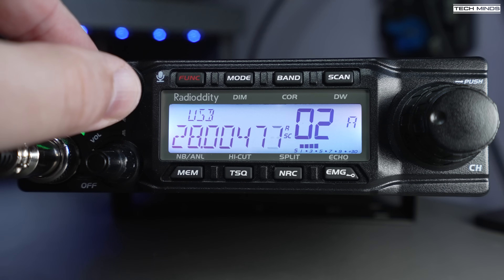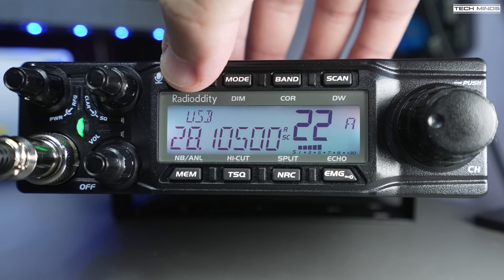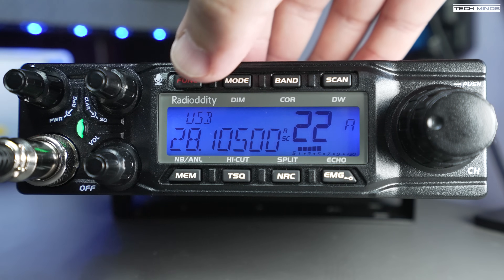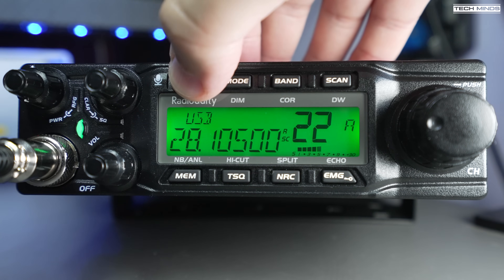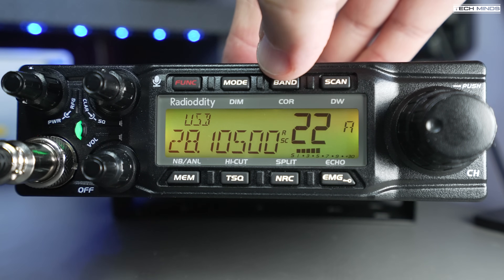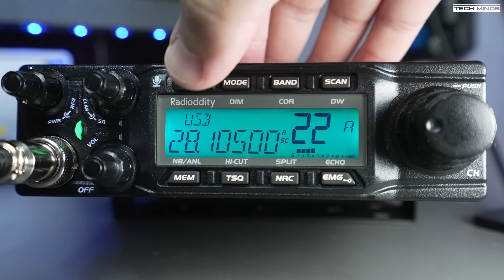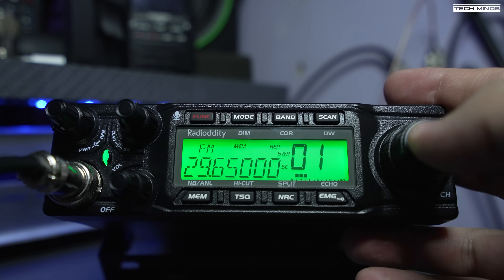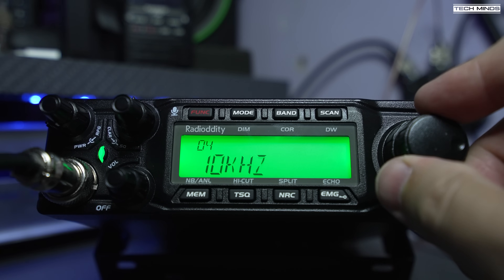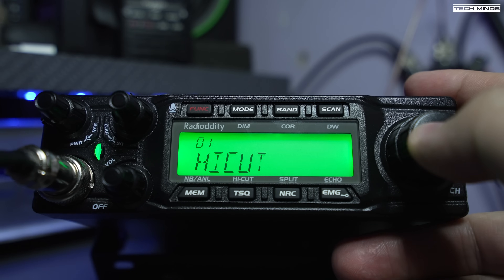Each button surrounding the display has two functions; pressing the FUNC button first activates the feature labeled in the smaller secondary text. Changing mode, band, enabling scan, recalling memories, enabling tone squelch, and activating noise reduction can all be performed using these function buttons. Holding in the VFO — which is also a push button — brings up a quick access menu where you can quickly turn features on and off like echo and roger bleeps.